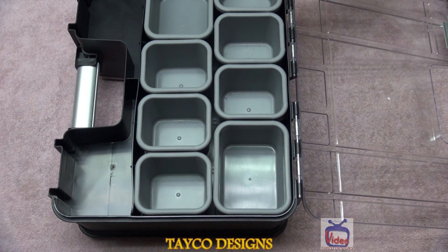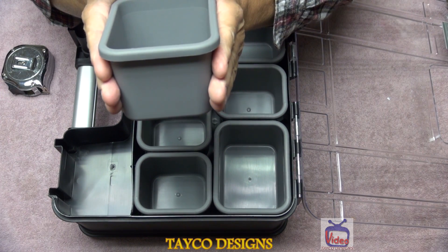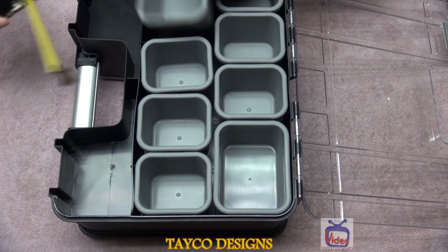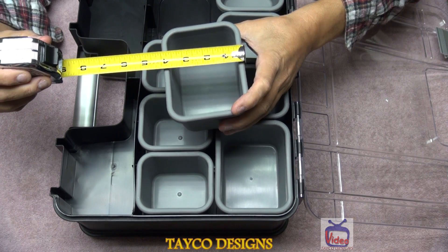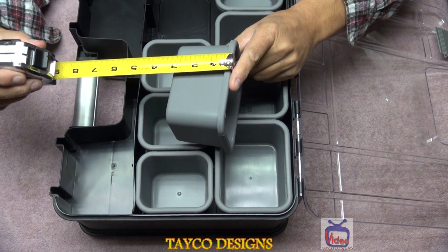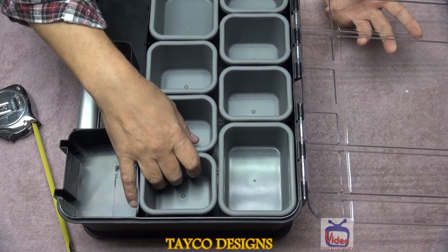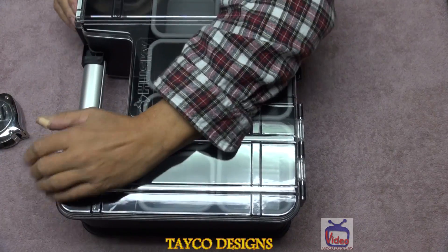These compartments are kind of tapered down, so you are losing space that way, and you lose space from the edge. The bigger compartment — outside to outside — is three and seven-eighths by four and seven-eighths by two and seven-eighths inches deep. That'll hold a lot of things, and I'm sure these will hold GoPro accessories or whatever else you might want to put in here. This is a pretty nice container.